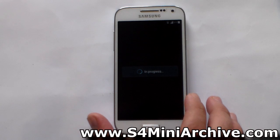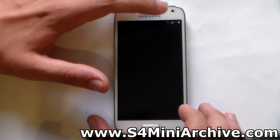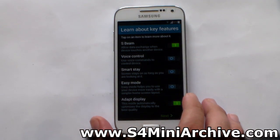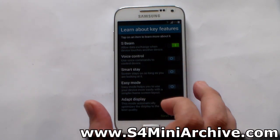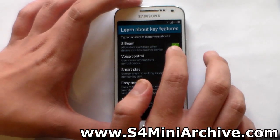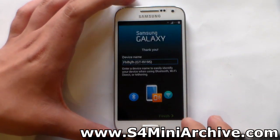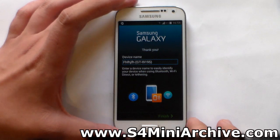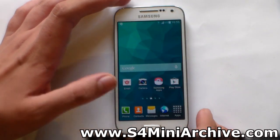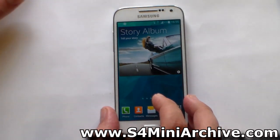The first thing you may have noticed is the white status bar icons, which is a must for any new ROM, as you may have seen on the Galaxy S4, the Note, and so on. We have the same old options: voice control, smart stay. I'll leave Adapt Display enabled. And we have the same wallpaper as the Galaxy S5 has.